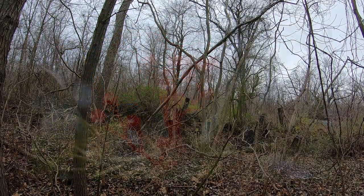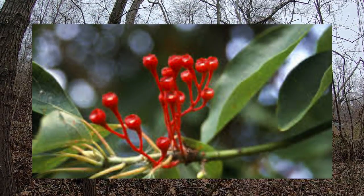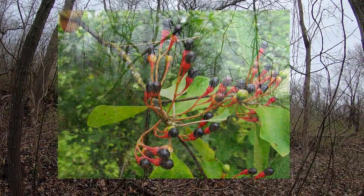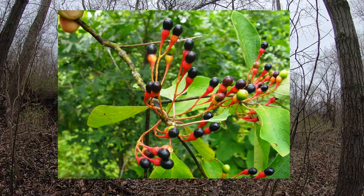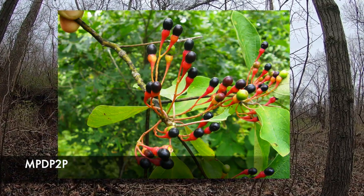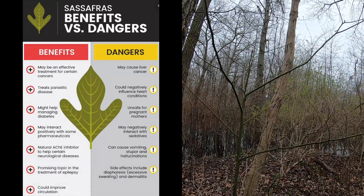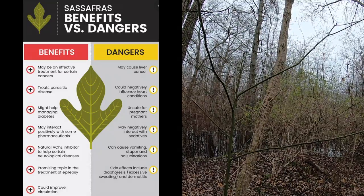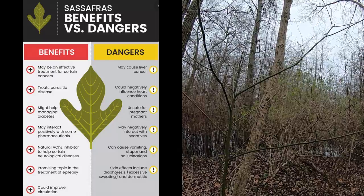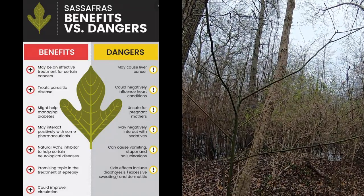Sassafras oil is distilled to produce pure safrole oil. Then a series of other ingredients are added to the refined oil. Distillation is then used to react the content to produce pure MDP2P, which is MDMA oil. Once used for many purposes from cooking to medical, this endangered tree is being exploited for the small amount of sassafras oil produced through the bark or root of the tree.